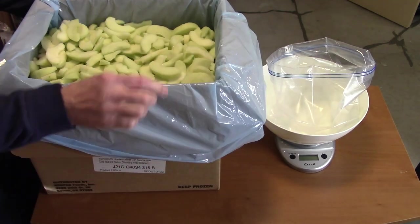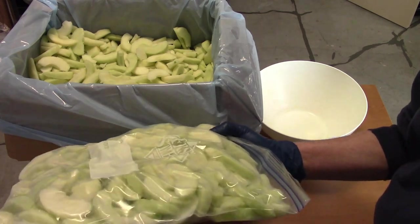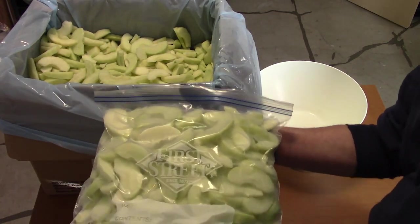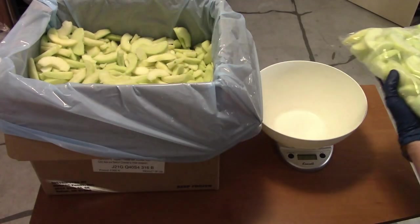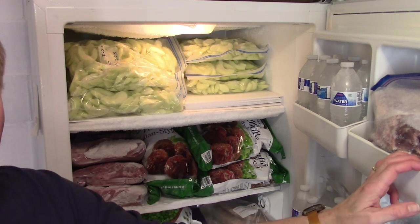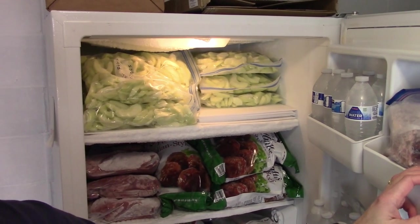Look at those beauties. That really is going to be full enough. Kind of flattened out the pack, sucked the extra air out so that they'll stack nice in the freezer till we're ready to use them. And there we have it — 40 pounds of peeled sliced apples, ready to use with very little work.